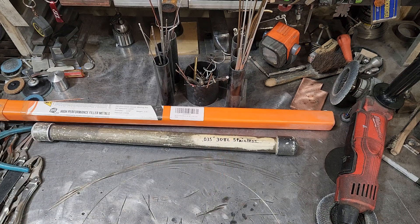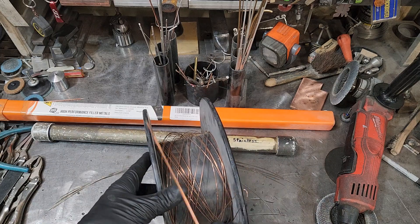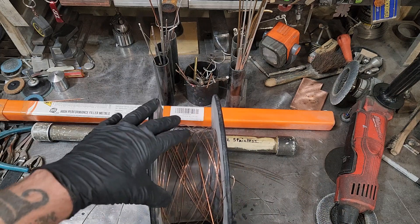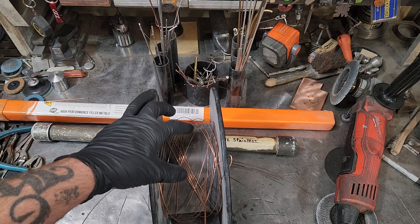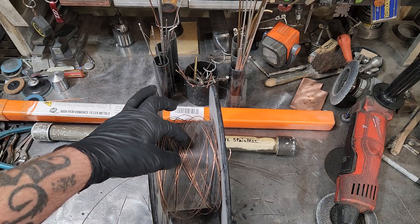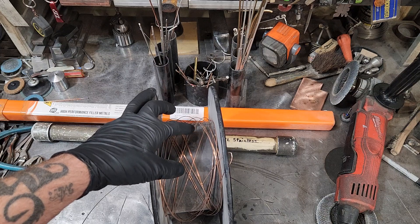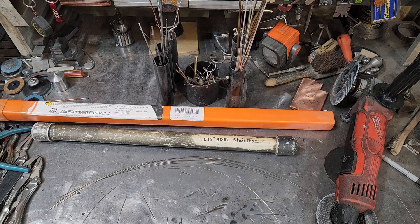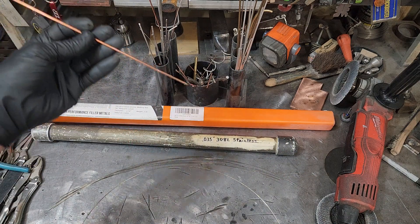When it comes time to carbon steel, I'll run ER70 — and same thing, I'll run 0.35 wire. I take it off my MIG spool. Once I get low on the spool, I look at my machine, and if I start seeing it getting too low I don't want to run out of wire in the middle of a weld. Time to replace it with a 33-pound full spool and get a new one, but that's what I use for the carbon steel.